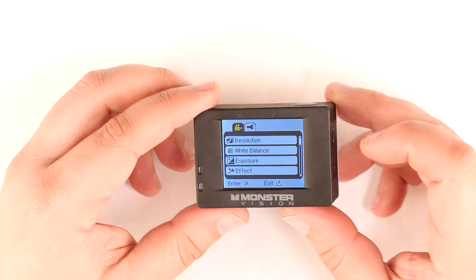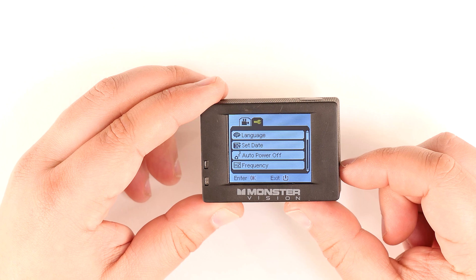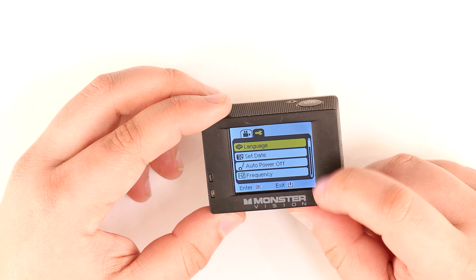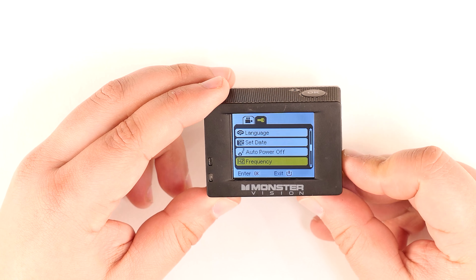Toggle to the settings menu by using the down button. Hit the shutter button to enter the settings menu. Use the down button to toggle until you reach format.